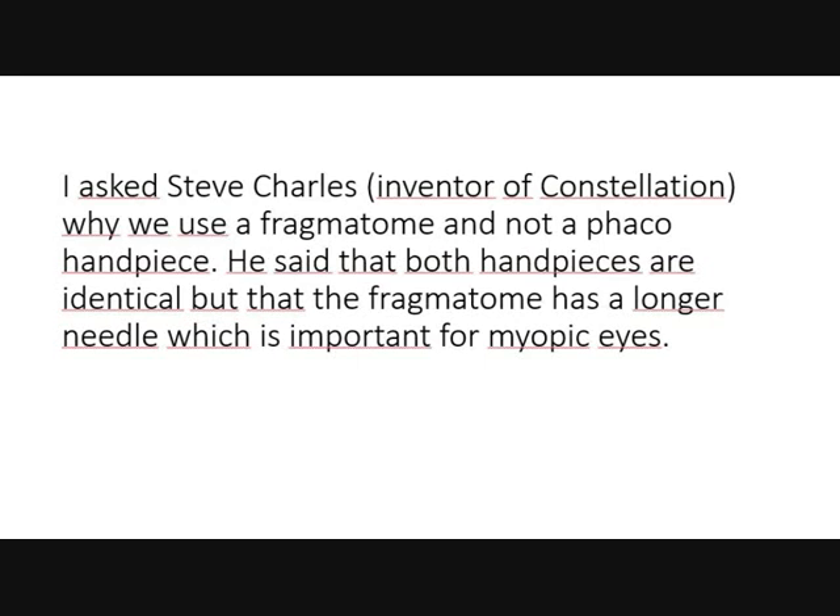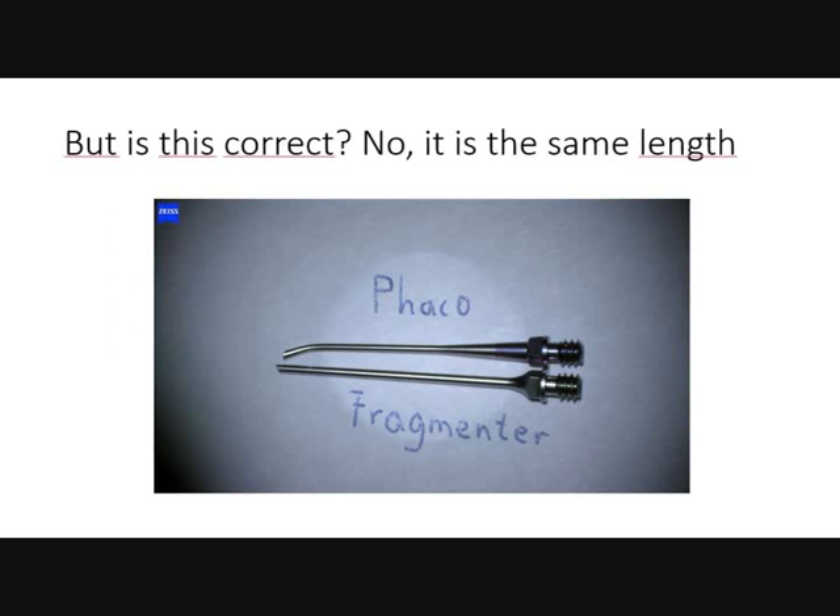I asked Steve Charles in Wind of Constellation why we use a phragmatome and not a phaco handpiece. He said that both handpieces are identical but that the phragmatome has a longer needle, which is important for myopic eyes. Is this correct? No — they are actually the same length. The phaco handpiece and the needle have the same length.